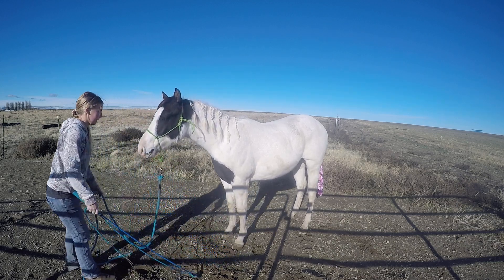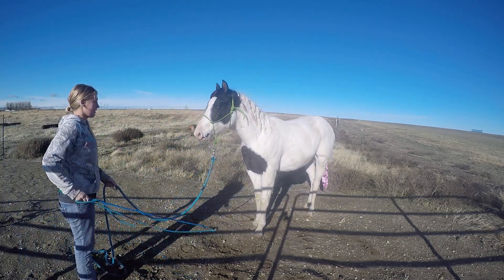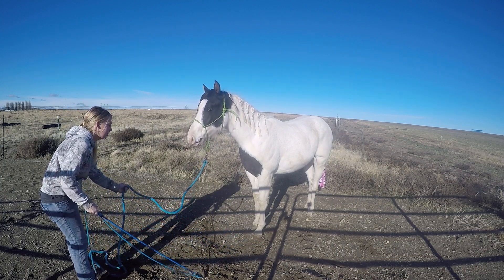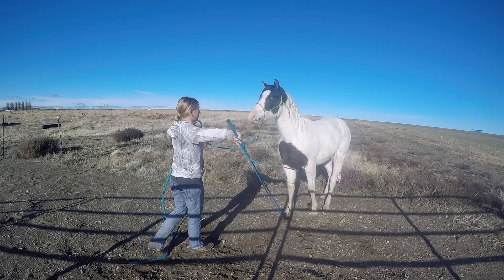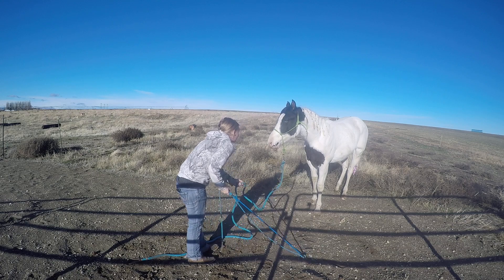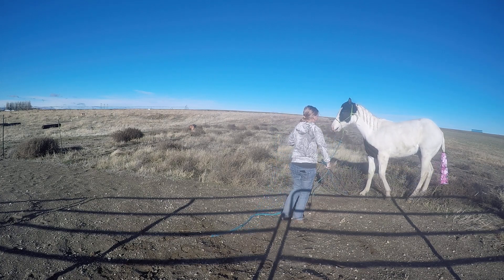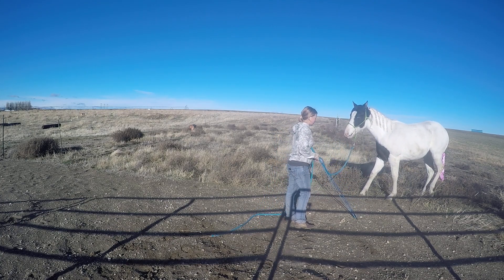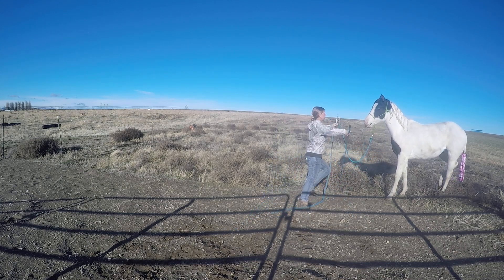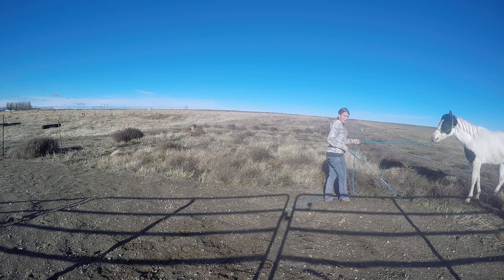Now we're going to do wiggle, wave, and walk again. We're going to wiggle the lead. He got a little too close to me — that's okay, he backed up nice. Rub him for that one, that was good. He's starting to really think backwards just on that wiggle, which is a really good sign. Eventually he'll just do it to that. He kind of soured out and didn't think about the weave — that's okay though. He's doing good.